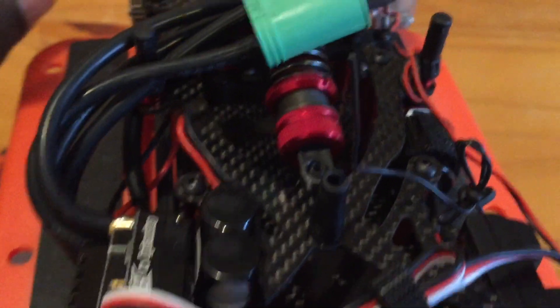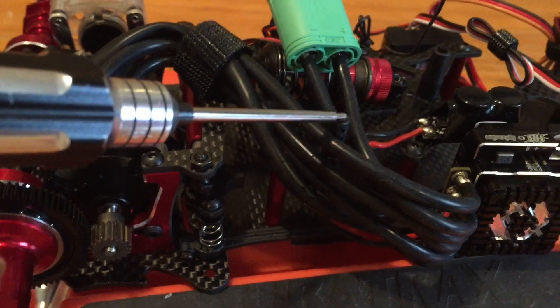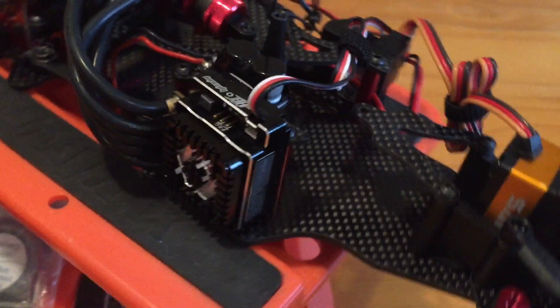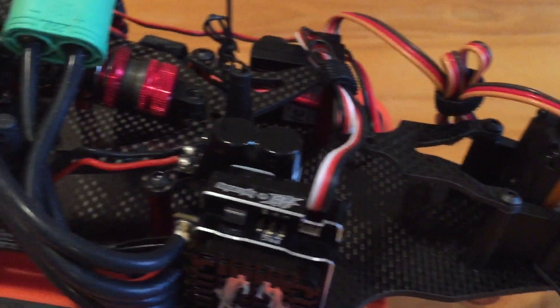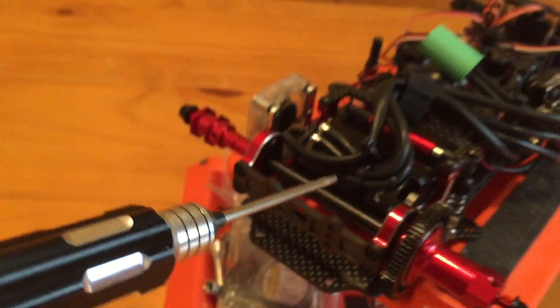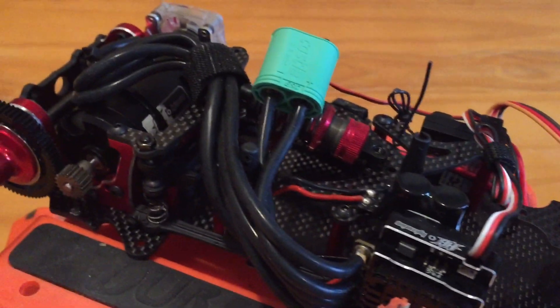I ordered some longer body posts because you can barely see the current ones — the body sits right there. Working on the body right now. These are really narrow; I've never worked on anything this narrow. Space is very limited, so I have no idea where to put the GPS. I can't put it up front because the driver area dips down, and the rear wing takes up the back space, so I have to figure out how to mount it back there somehow.